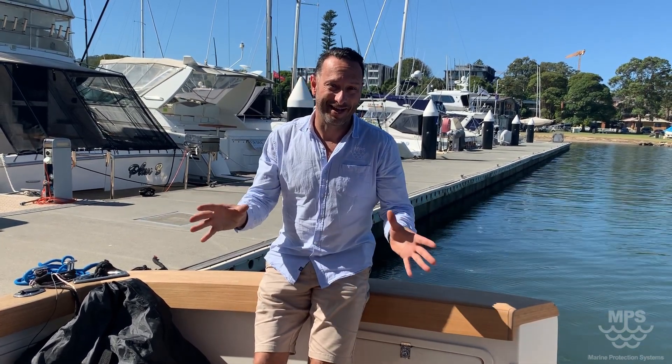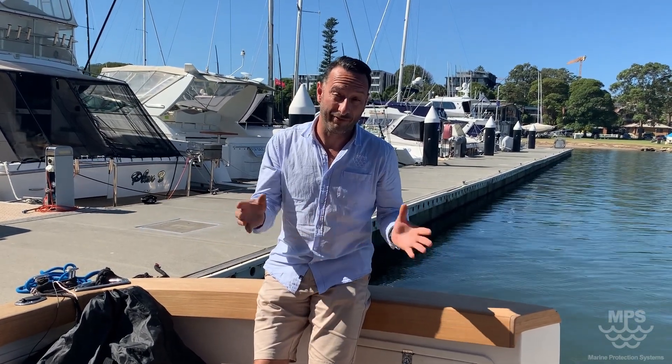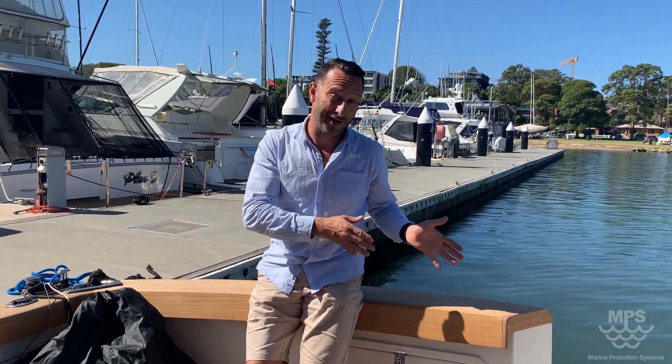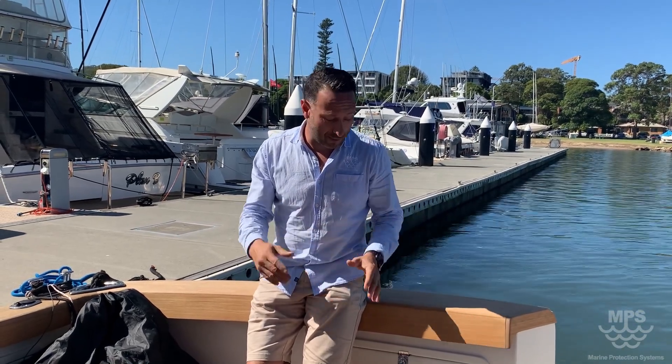Hi, my name is Brian from Marine Protection Systems. We're going to undertake a basic cathodic protection test today going through this beautiful Riviera 39, starting from the transom and working all the way to the front of the boat, going to all the metal components.